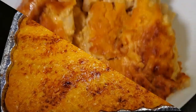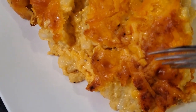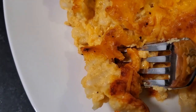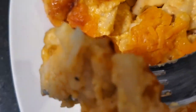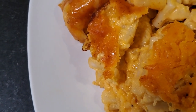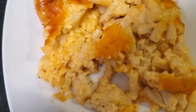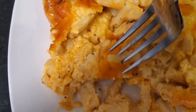Look at that mac and cheese — I can't wait to plate it up. I love mac and cheese. Let me get a little taste. Look at that. Look at the seasoning, look at the cheese. This is delicious.